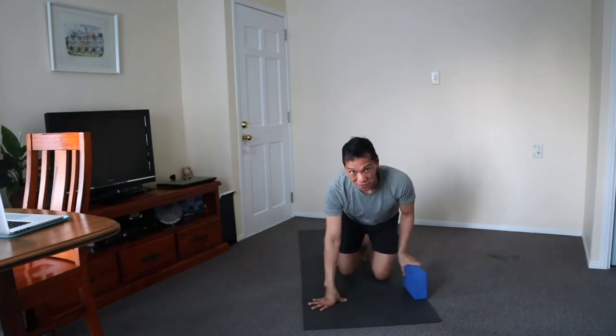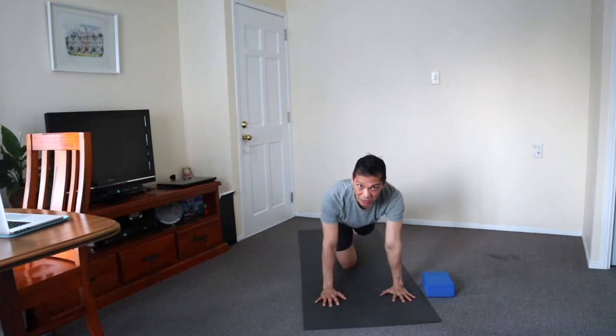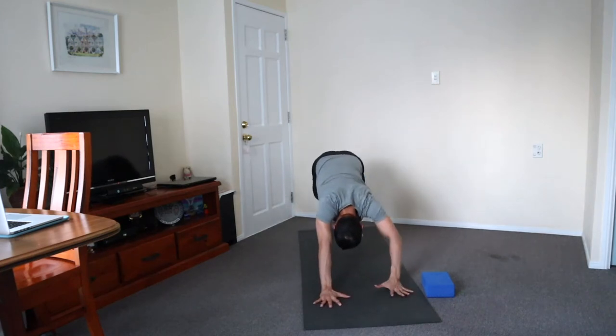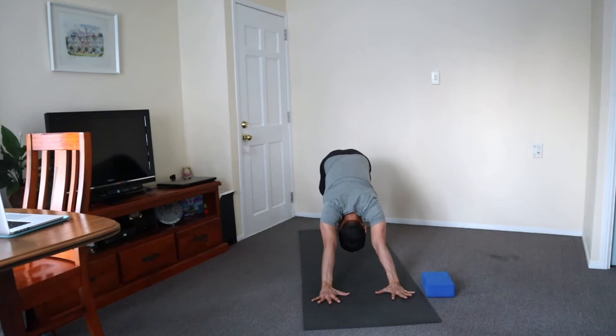We start in downward facing dog. If you find some positions are challenging for your knees, use a block or anything you can find at home to support your position. Lift the legs, cycle the heels, nodding the head closer to the chest, and stretch the side crown.